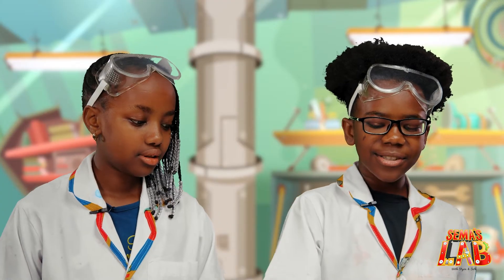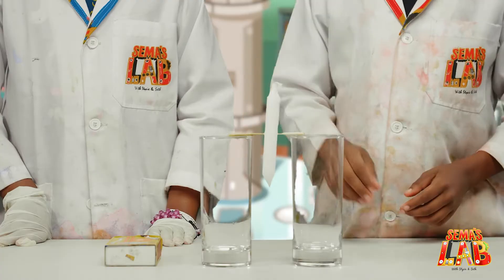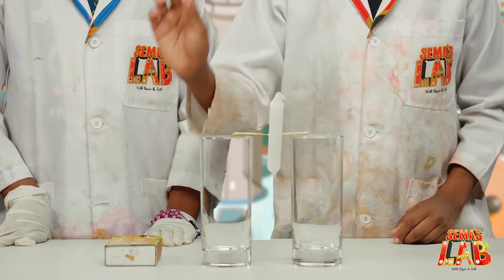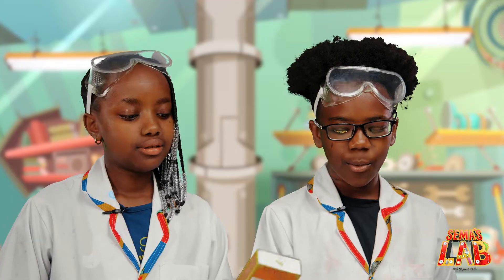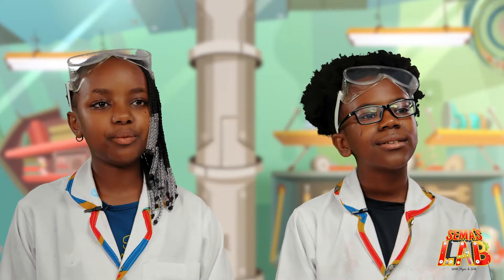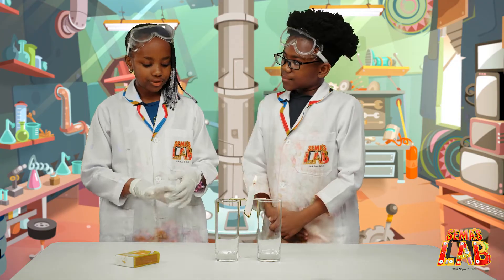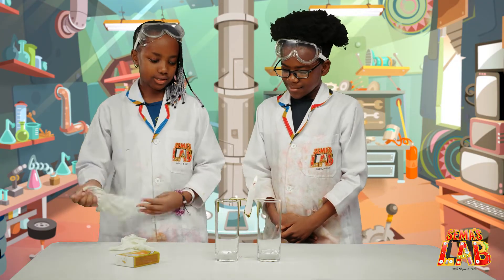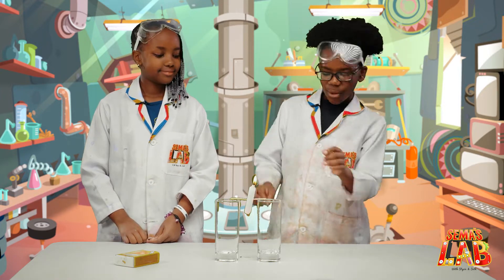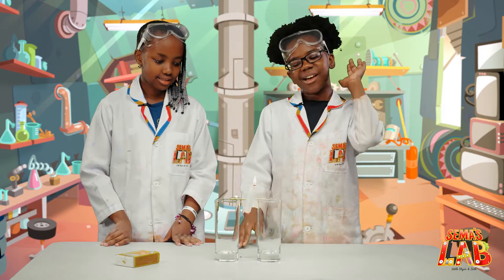So beforehand, we had an adult stick two toothpicks on both sides of the candle and balance it between two glasses. We're going to have an adult light the candle wick with a matchbox. Make sure there's an adult to help you because we are dealing with fire, and we have to be cautious. So I'm going to remove my gloves because I don't want them to catch fire. An adult lit both sides of the candles and now we'll see it slowly start to go up and down like a seesaw.